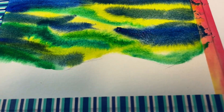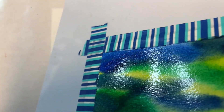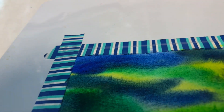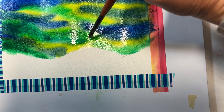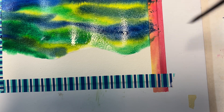Now let's move the paper so the colors flow and blend. Because the mountains are not wet, the paint is unlikely to move there, but be careful. If you want to make it a little brighter, you can add more colors while the paper is still wet.